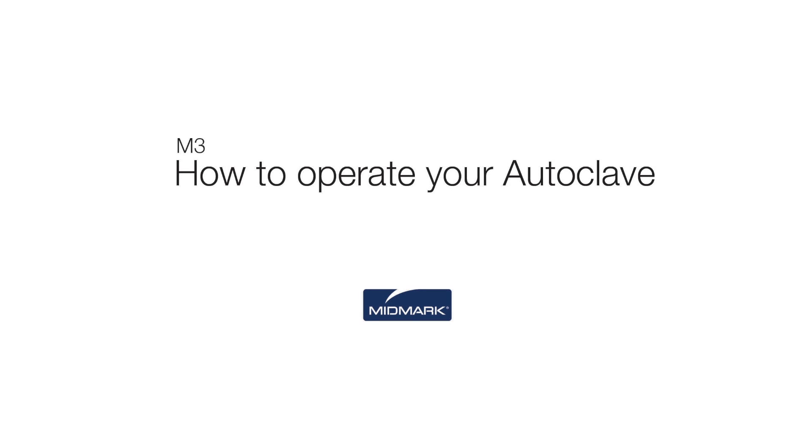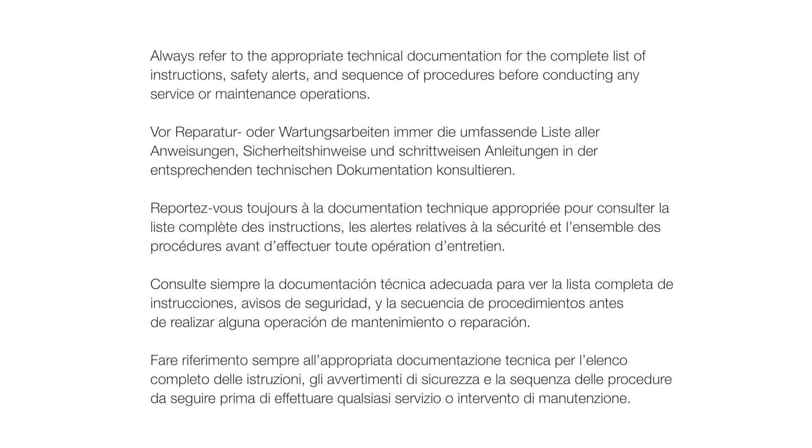This video is an overview of how to operate your M3 UltraFast. Always refer to the appropriate technical documentation for the complete list of instructions, safety alerts, and sequence of procedures before conducting any service or maintenance operations.